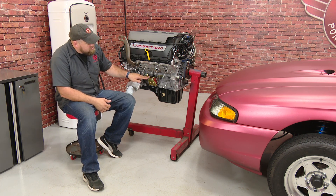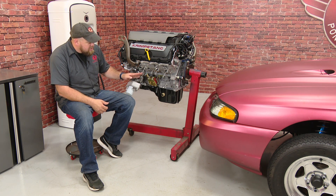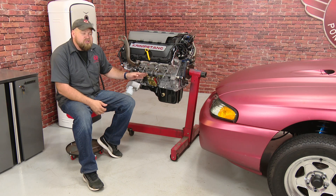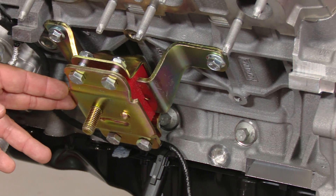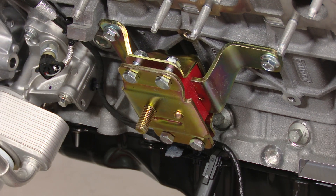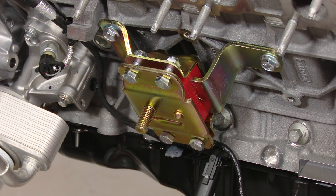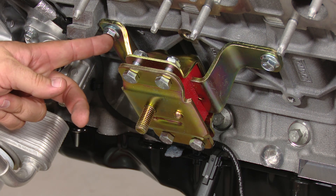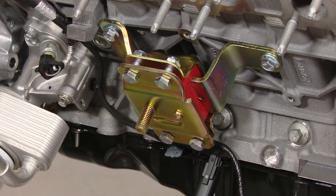Now with the Coyote crate engine, we're using the standard 96 through 04 mounts. In my case, I have a set of Protane mounts, but these are going to bolt right onto the Coyote crate engine and then drop right into our K-member. As you can see, our Protane aftermarket polyurethane motor mounts bolt right to the Coyote engine without any problem. You will need three bolts to accomplish this which are not included — these are going to be M10 by 1.5. Put a little loctite on, make them nice and tight. We're going to put both motor mounts on, then pick up the engine and drop it into our Cobra.